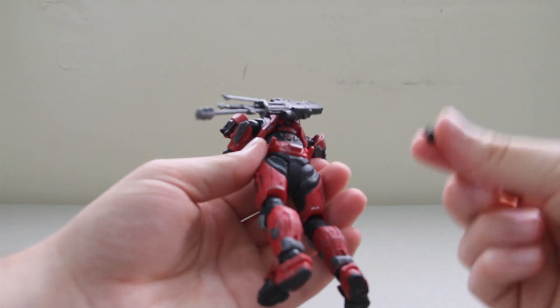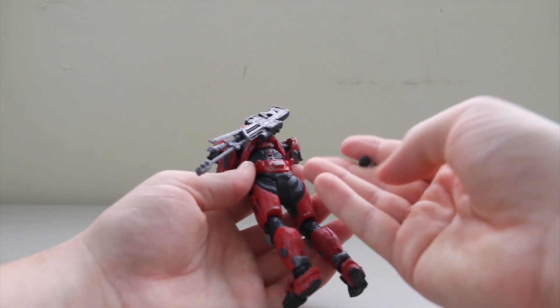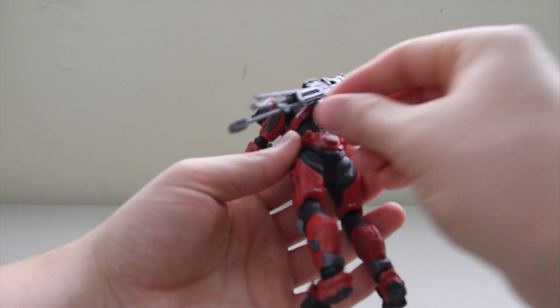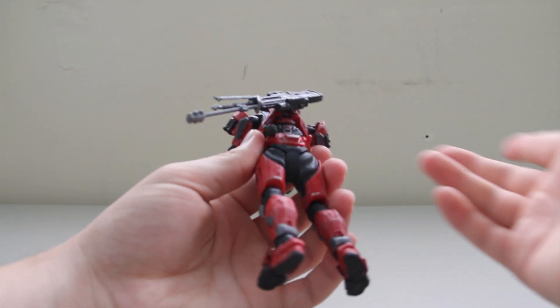On the back here, this figure also comes with a frag grenade — the human frag grenade. You can't really see it because it's so tiny, and it has two butt pegs, so you can take that grenade and put it on the butt pegs.